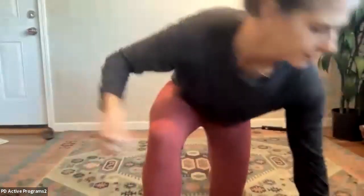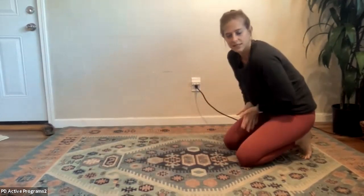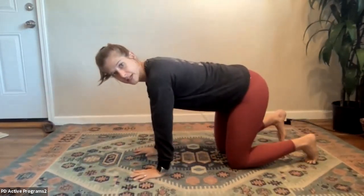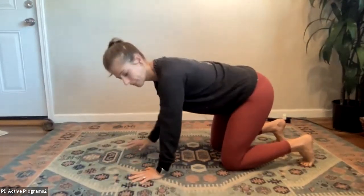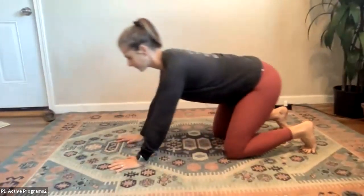Go ahead and make your way down to the floor. Come into your quadruped position — my hands are a bit tight as I get down. As best as you can, get your toes to tuck underneath you in quadruped. Then shift forward over your wrists and shift back over your heels to stretch your feet.